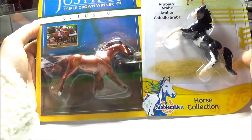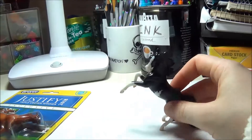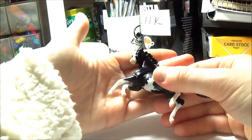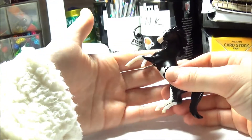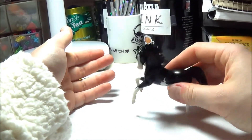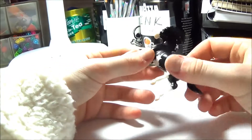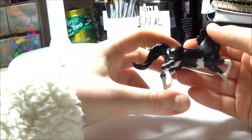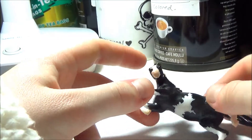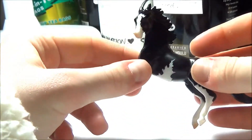Here's the Arabian, and I have to say this is one of my favorite Stablemate molds. One of the nice things about it is that it's pretty versatile — you can either have the horse standing up on its rear legs, or tip it forward and it can just be kind of prancing, which I really like. The design of this model is particularly striking, and I've always had a soft spot for pintos, particularly the overall pattern, so you can imagine how much I love this design.